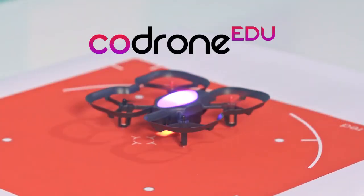We've done four successful Kickstarter campaigns in the past and brought our products to tens of thousands of students around the world. Code Drone EDU is our best drone yet. We need your support to bring Code Drone EDU to as many schools around the world as possible. The Code Drone EDU, a drone made for learning.